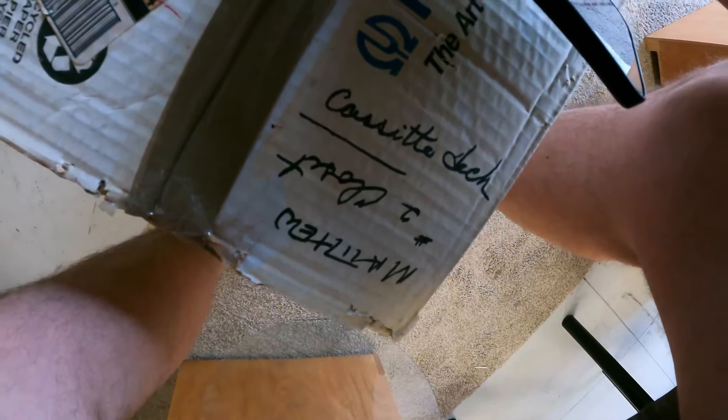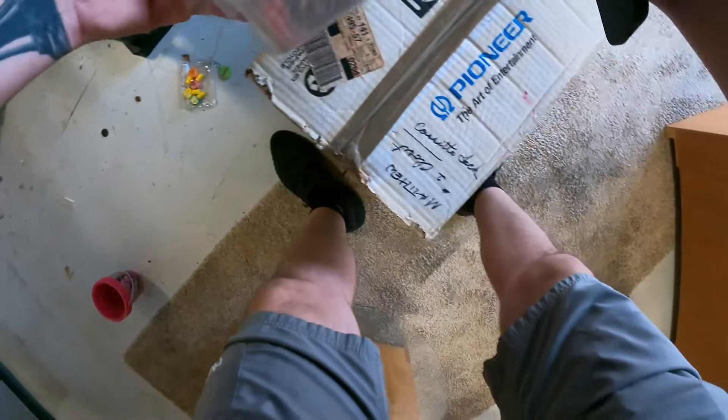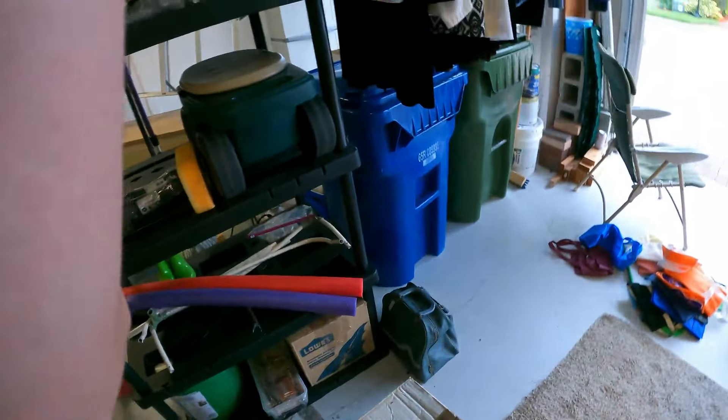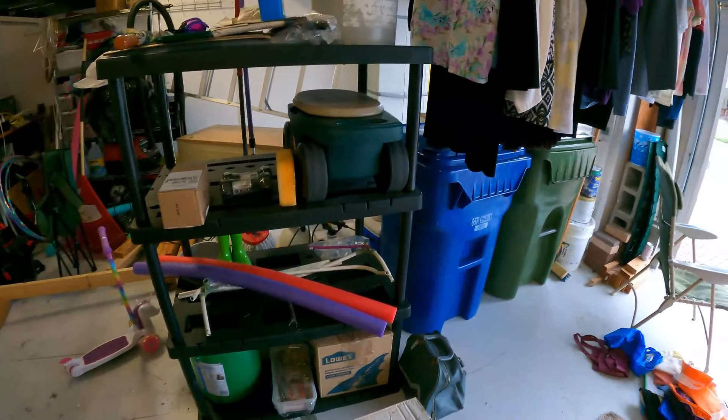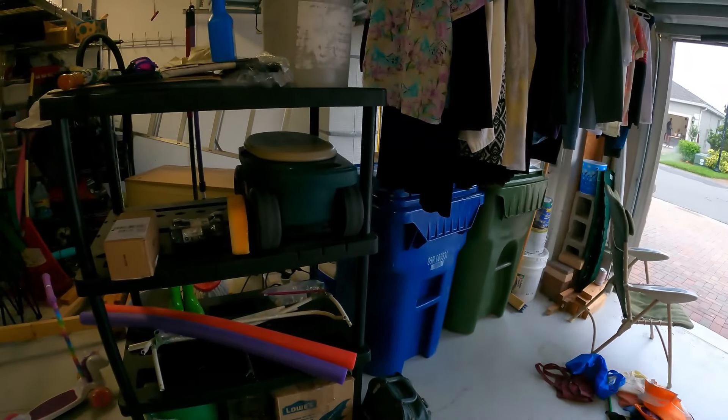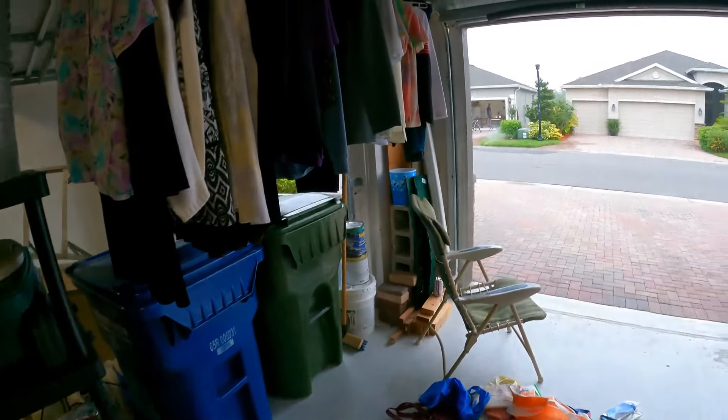No cards. Those are baseball cards. Those were given to my son years and years ago. You want them? Nah. I was hoping to get rid of them. Are you selling that bubble wrap? No, I just got that for some stuff.